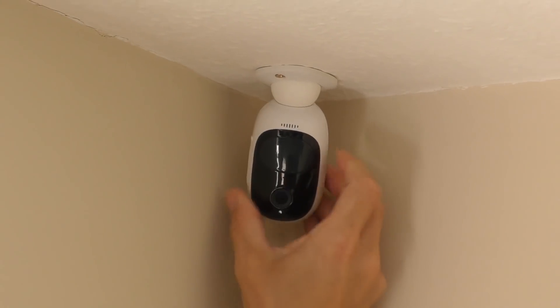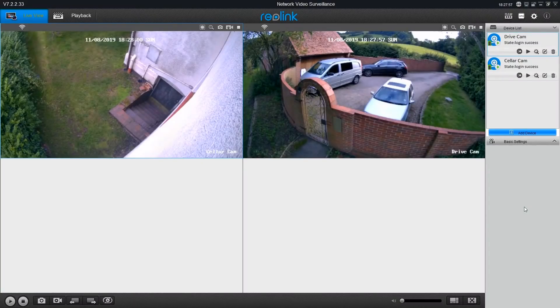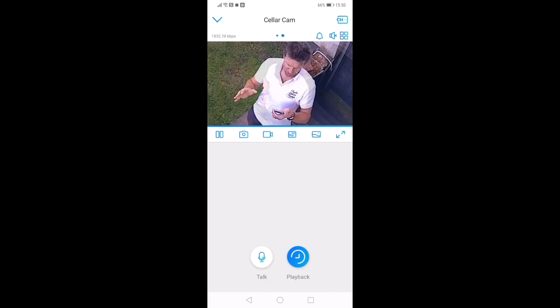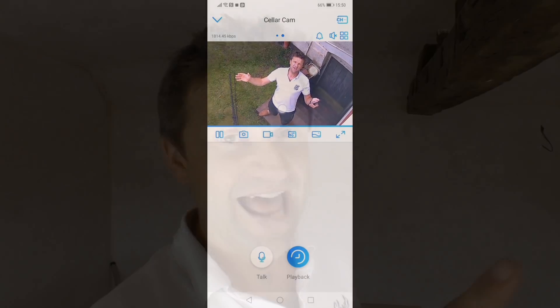If, like me, you've been desperate to install a surveillance camera system at your house, but you just don't have the money for a professional wired solution, then you might want to watch today's video. Because today I'm going to be reviewing a full HD, wire-free, self-charging security camera system that doesn't even need its own SIM card, and all that for £130. And it's totally solved my security camera problems.